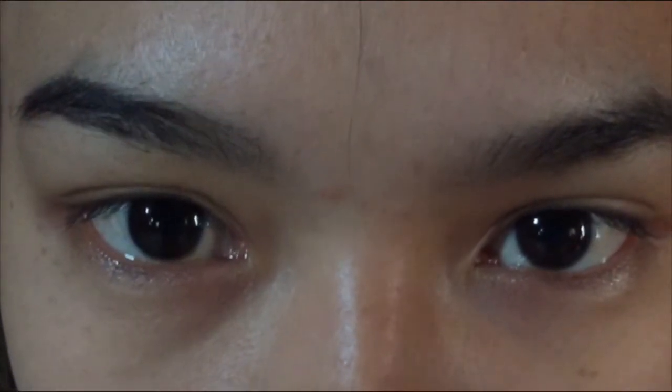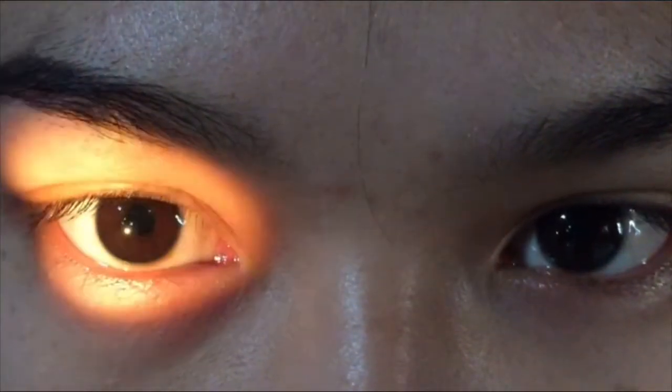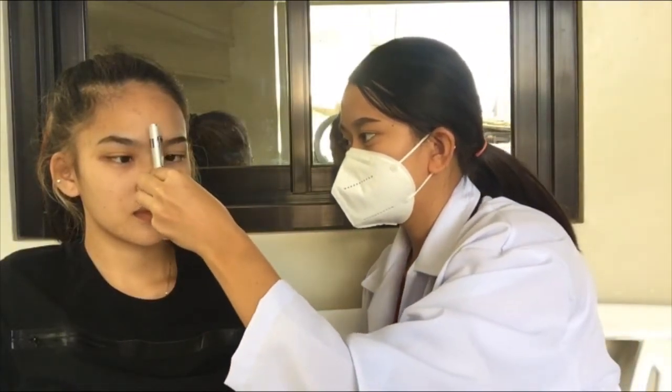Now we're going to see how reactive the pupils are to light. We're going to have the patient stare off at a distant object, which helps dilate those pupils, and then shine light at each side. Then we're going to check for accommodation — have her stare at the distant object, then slowly move a pen light inward toward the nose. We're looking for those pupils to constrict as they accommodate while following the pen light. Very good.